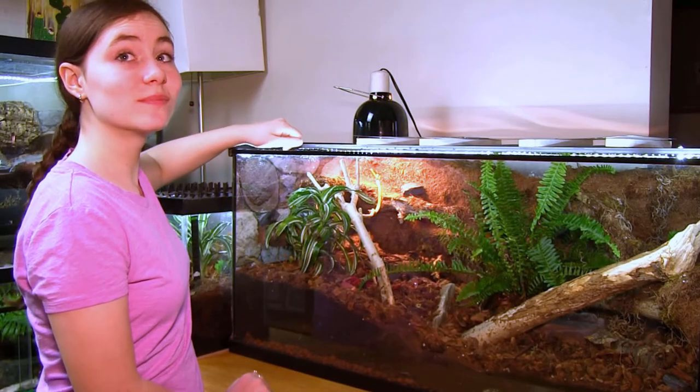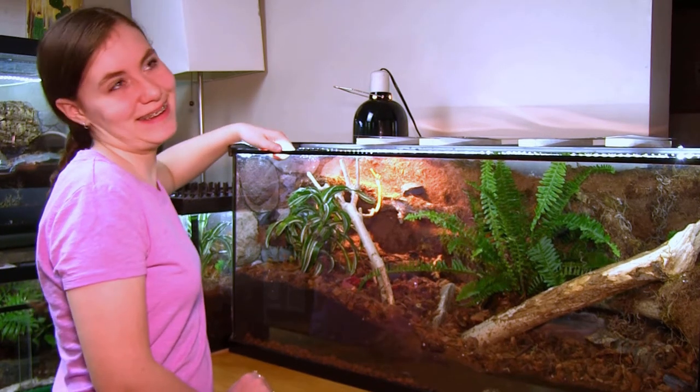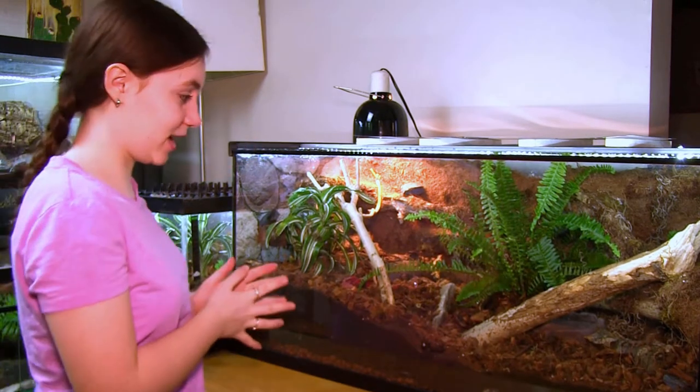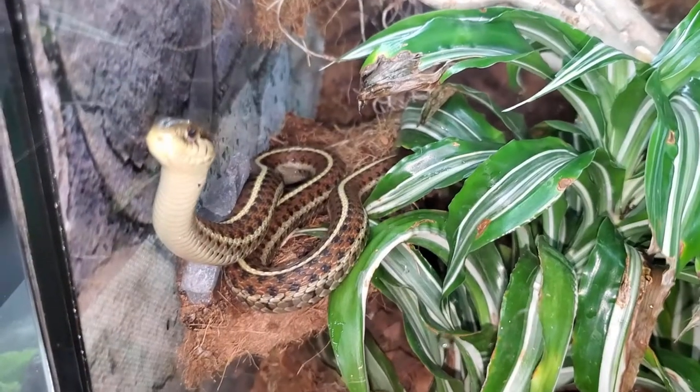Did you just say baskability? Yeah. That's not a word. Yes it is. Over here, right beside the basking spot, we have a plant.